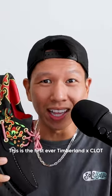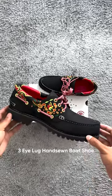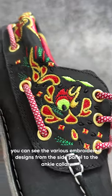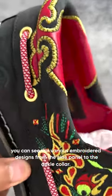This is the first ever Timberland Clot 3i lug hand-sewn boat shoe. Inspired by traditional Chinese dragon, you can see various embroidered designs from the side panel to the ankle collar.